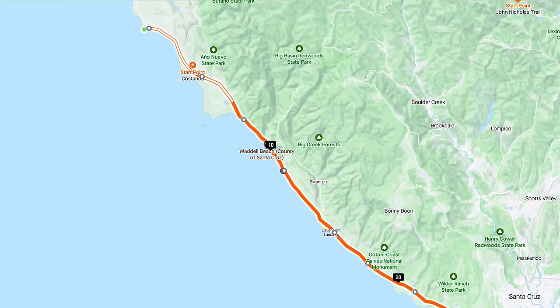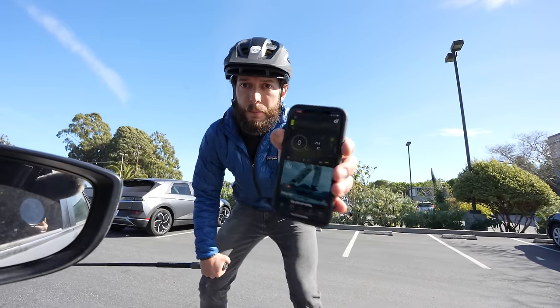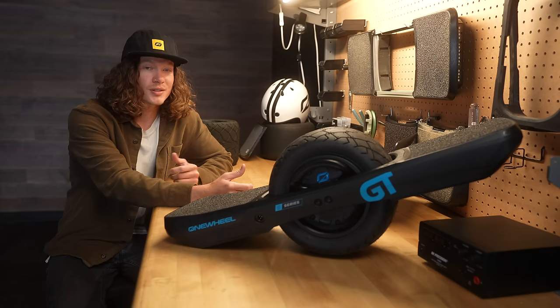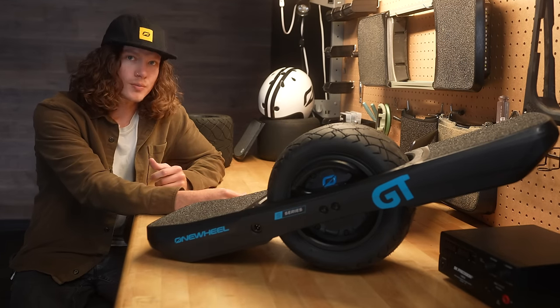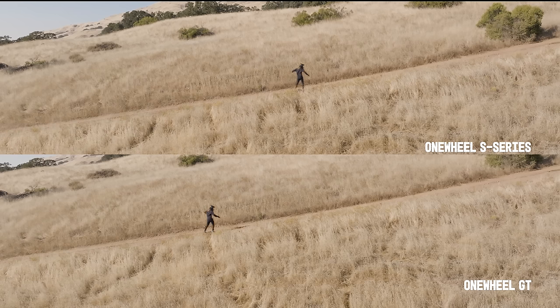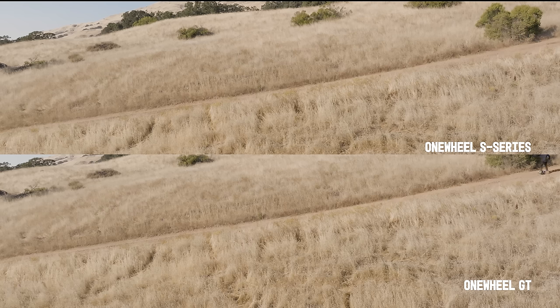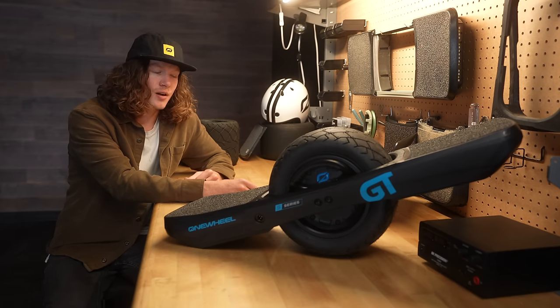The GT has a whopping 32 miles of range. With the S-Series, you'll get up to 24 miles of range. And I say 'up to' because the uphill performance is so great — you might push uphills faster than you ever have before. Given the performance increase, that's a worthy trade-off.